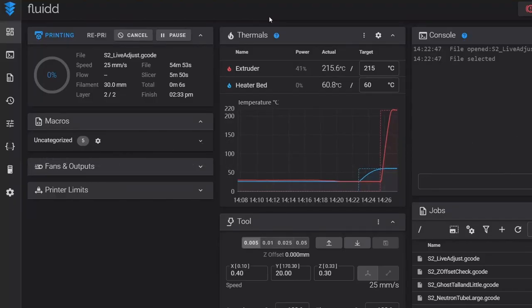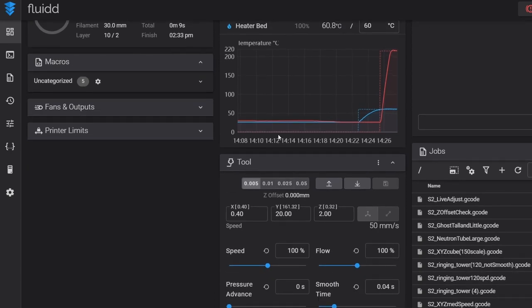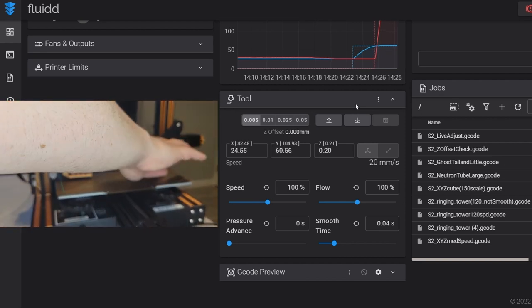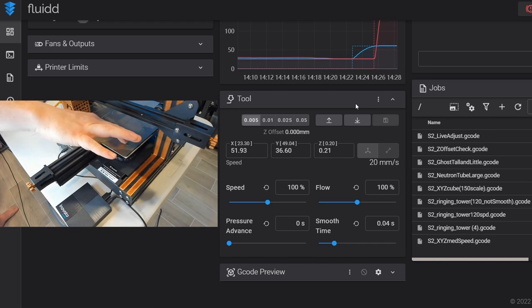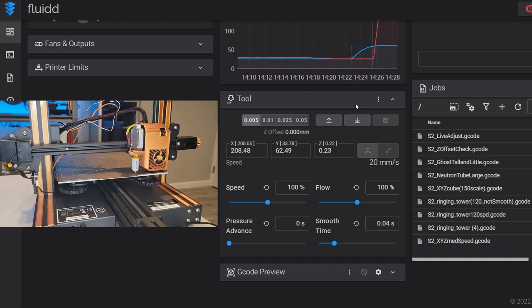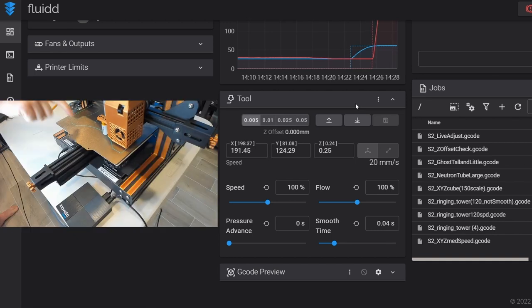We are beginning our first print and going to do our live Z offset adjustment. In the Fluidd interface under the tool option, our current Z offset shows 0.0 — that means it's just applying whatever Z offset was in our printer.cfg. The arrows let us adjust in increments; arrow up brings the nozzle away from the bed, arrow down brings it closer. Right now I'm mostly visual — I roll my finger over the outside filament to see how well it's sticking. No areas where it's not sticking, which means our mesh is doing a pretty good job.